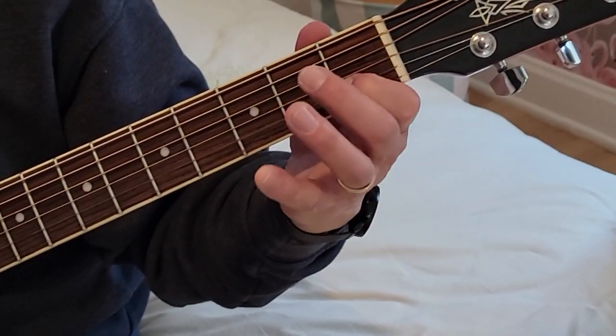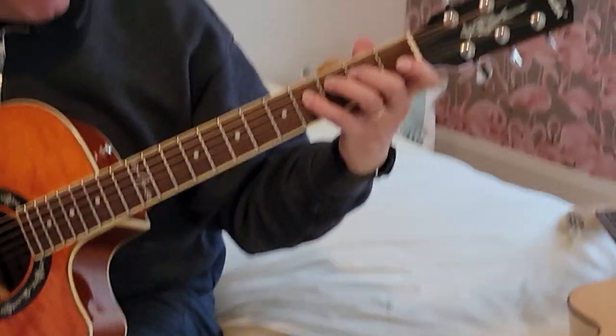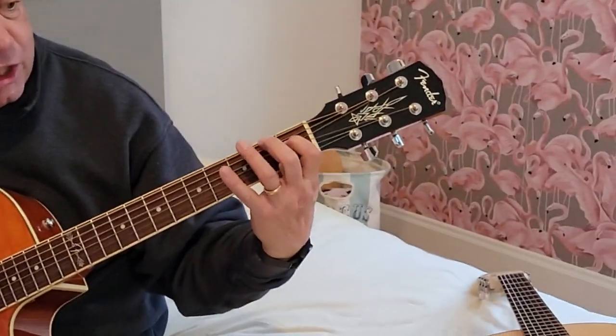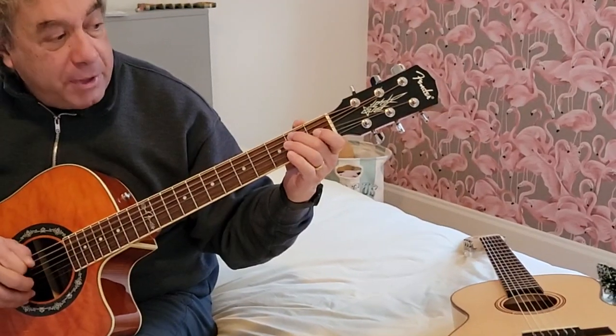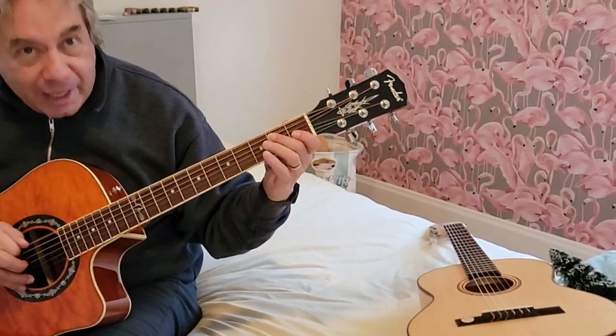E, D sharp, C, B, A, G, F sharp, E, D sharp, C, E, A, G, F sharp, E.